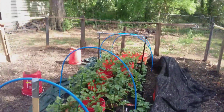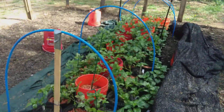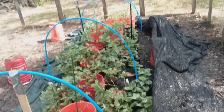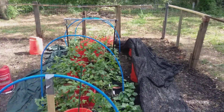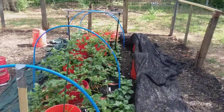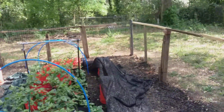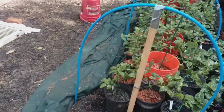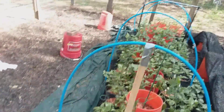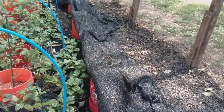Hey, this is Bruce Cook. This is just a little update on what I got going on here in my pepper garden. I still got all the pepper plants in the center and I'm working on hardening them off. We haven't had any freezing cold nights in about a week or more, so I have not had to use this frost protection blanket.